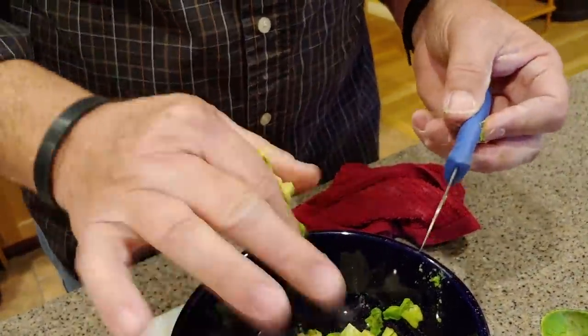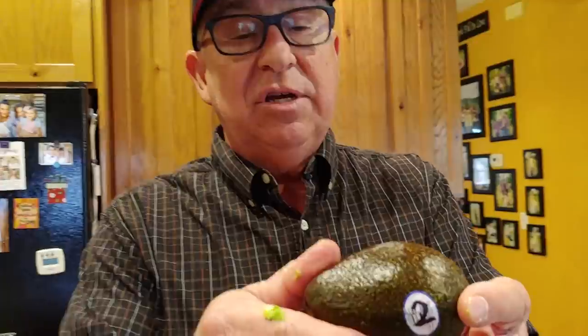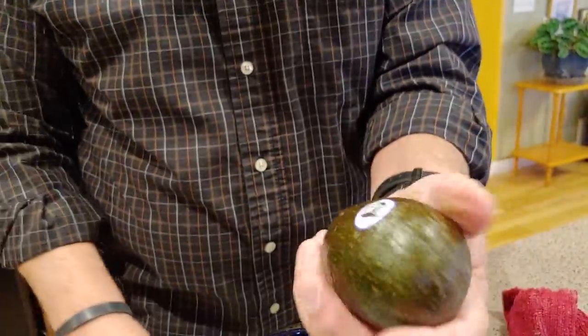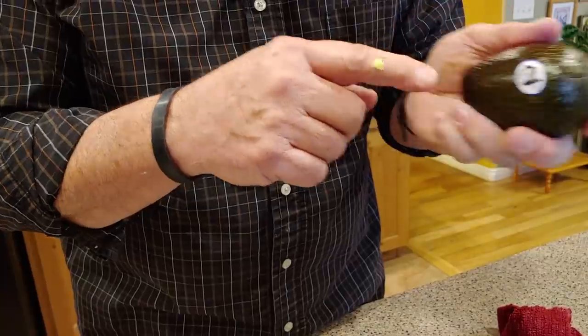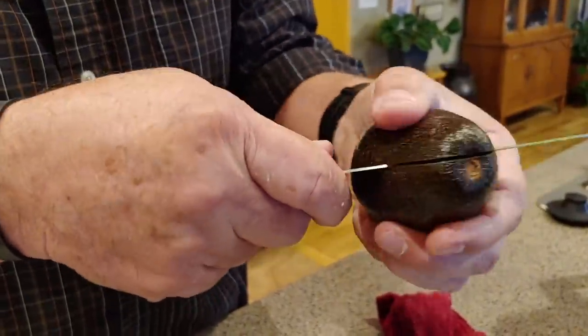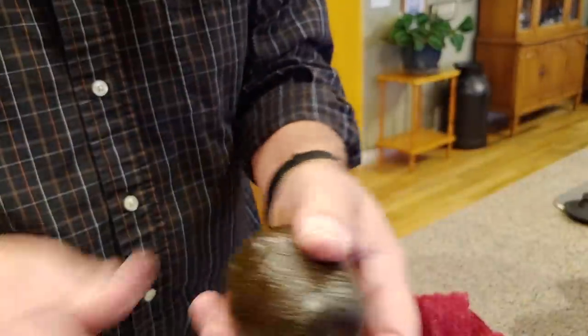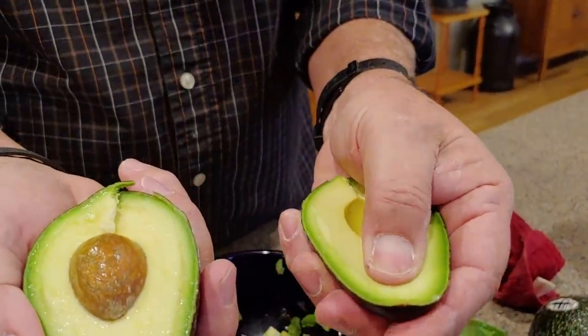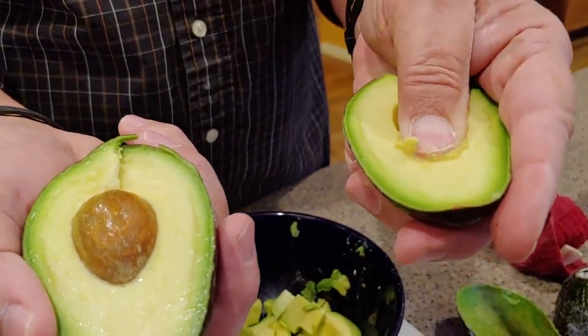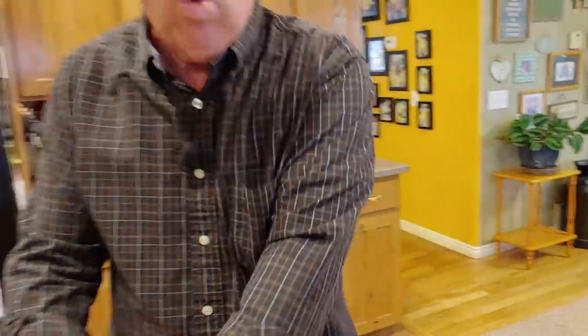The real proof is: did the control test subject ripen on its own anyway? Here's test subject number two. You can see I'm pressing pretty hard and it's not giving. We're gonna waste it because it's not really edible as it is, but let's cut it open. I am pushing hard — you can see my thumb — it is not ripe at all. So you can see there's a big difference in just 24 hours.